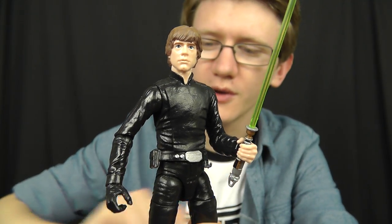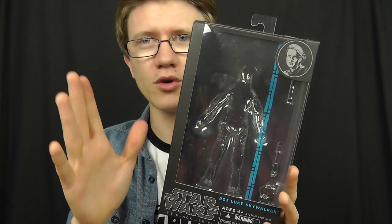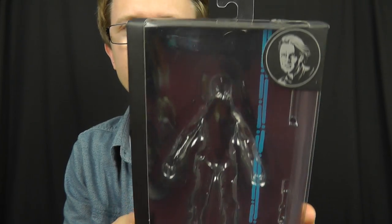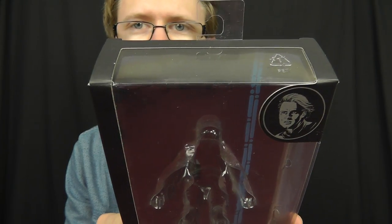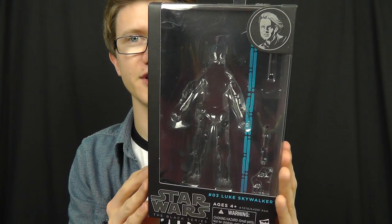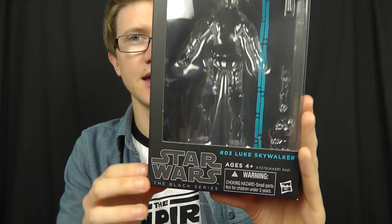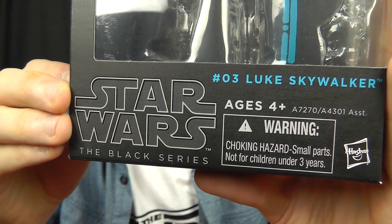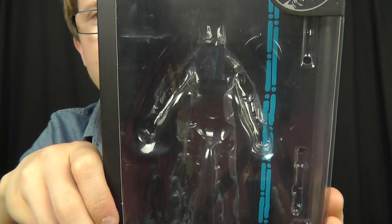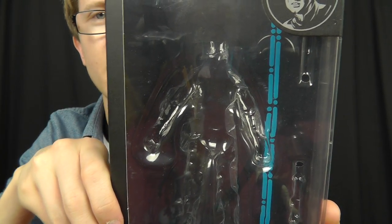Before we jump into the review, we're going to take a look at the packaging he comes in. Once again, we have this brand new look to the Black Series 6-inch packaging. We've got the blue highlights in the backdrop, a very open window style box, and I absolutely love the Black Series packaging — I think it's very professional, very high-end, and gives a certain adult collector feel to these figures. At the bottom of the box, we have the Star Wars Black Series logo with those blue highlights in the background.